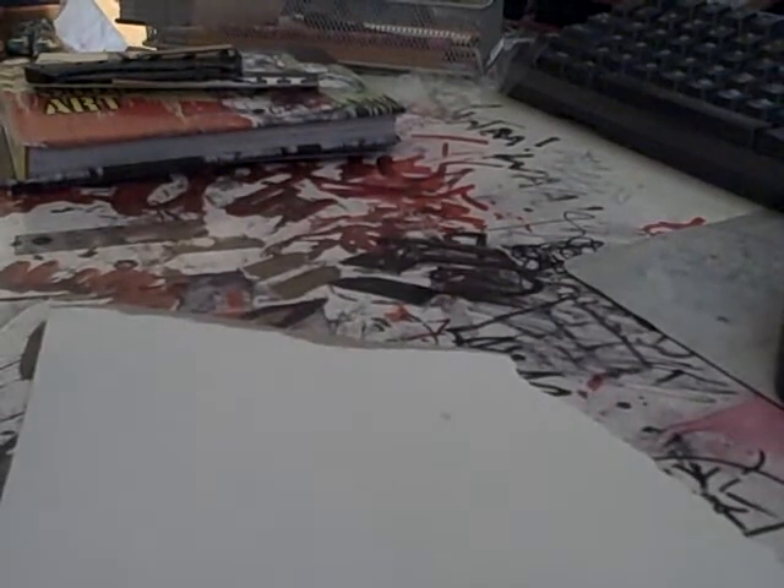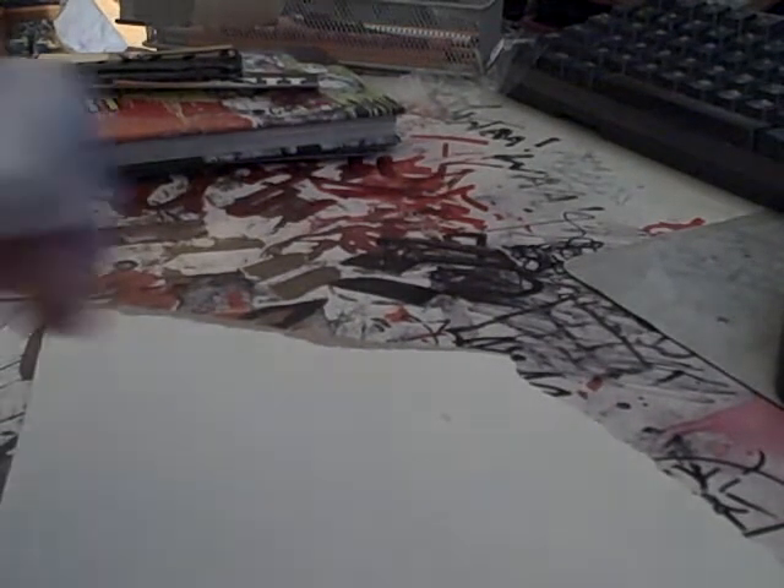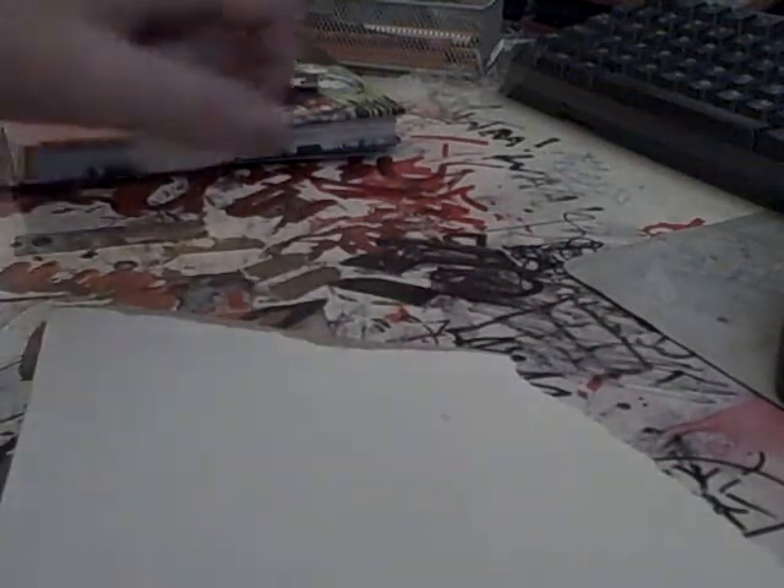Hey there YouTube, this is Jokieskates and I just got a graffiti shipment. I got this Mr. Black marker and right now I'm just going to show you what it does.